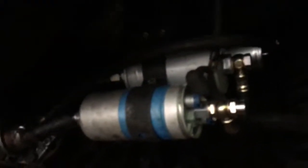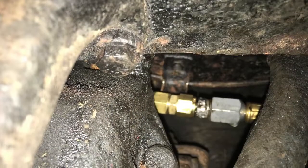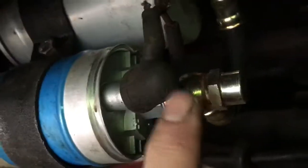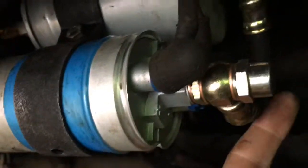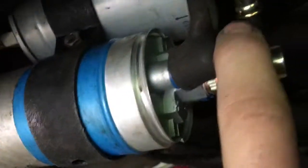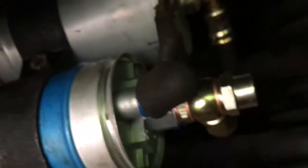That is leaking like a sieve. One very small tip: put these rubber caps on before you put this banjo hose on, because if you put the banjo hose on first, test everything, and then come to put these caps on, you'll find it is almost impossible to squeeze it through. So that's just a little tip. I'll see you next time.